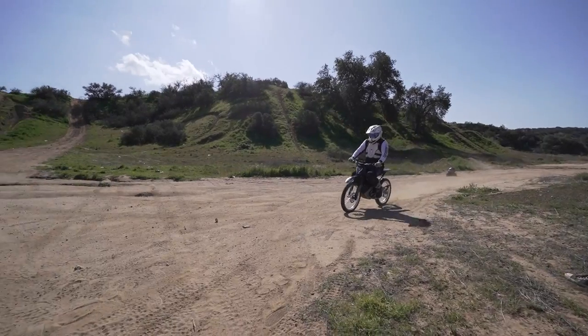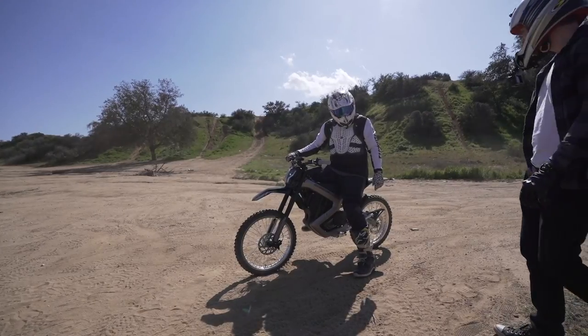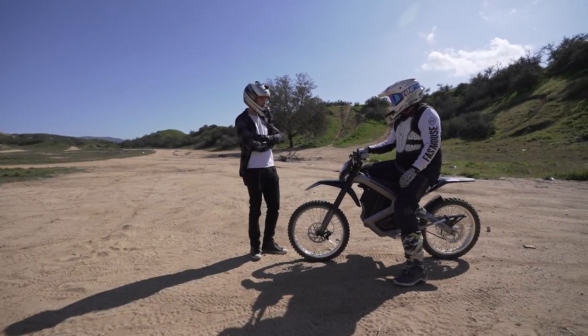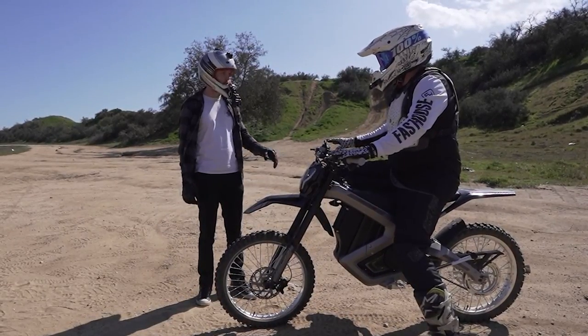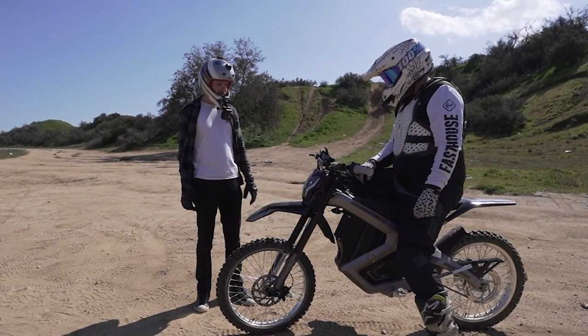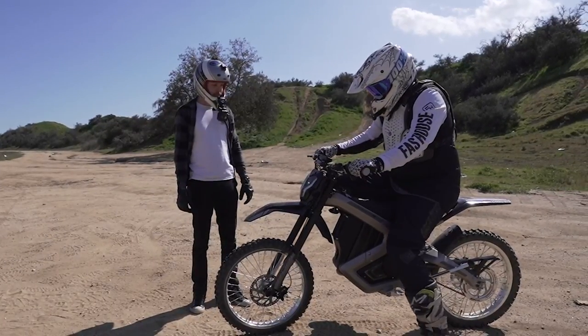The dirt bikers tried the Mantis and said the suspension feels really good — just as good, if not better, than a Surron. However, one rider noticed that hitting a certain point cuts the throttle, and you can't get rid of it. That was a gripe they would have, but besides that, it felt great.